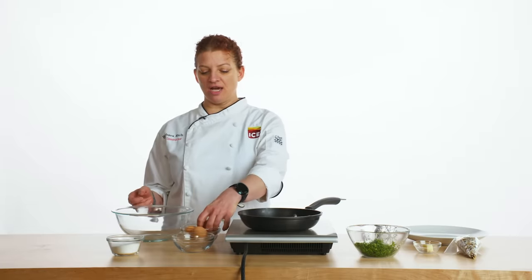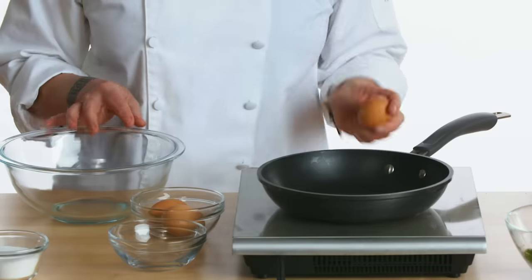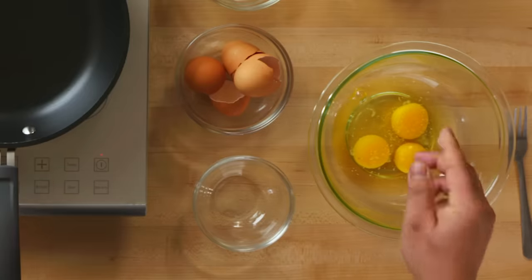We're going to start with three eggs for the omelet. Crack the eggs away from the bowl that we're going to be mixing them in, so that we don't get shell into our egg mixture. I always use two hands to separate the eggs. I'm going to be whisking these eggs, but it needs salt — the salt actually helps break down proteins in the eggs, so you'll have a fluffier omelet.